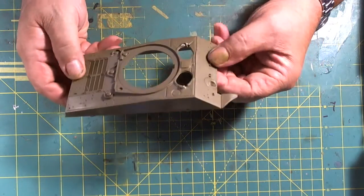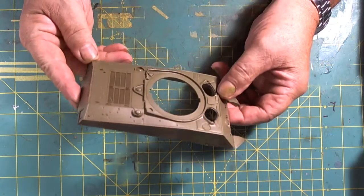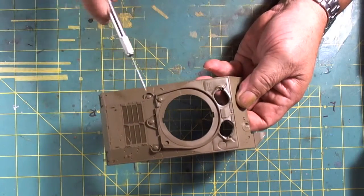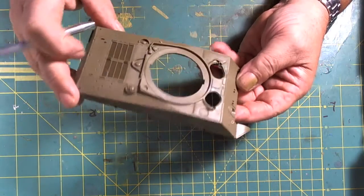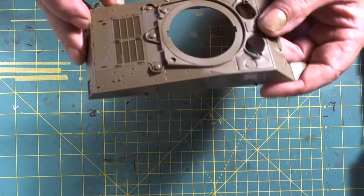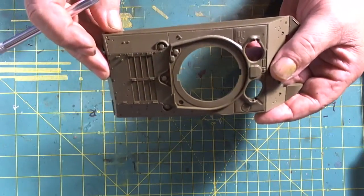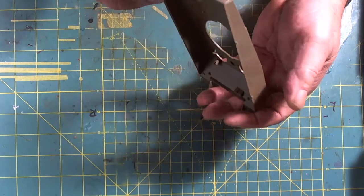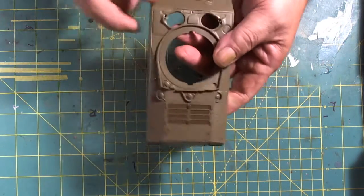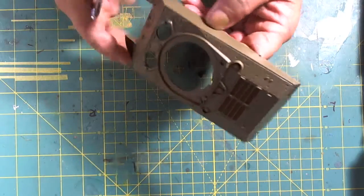We have the upper hull — details are nice and crisp. We have our fuel caps and engine intakes. We can definitely see the weld line of the upper hull, which is nice detail. The rear will receive its back panel, and nothing much else on the upper hull.